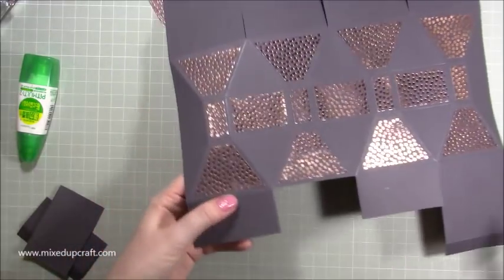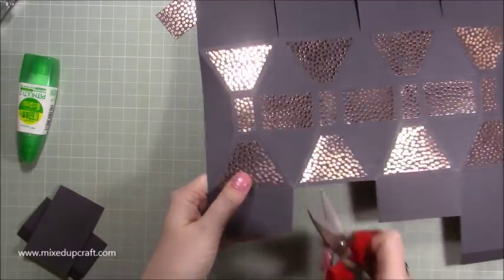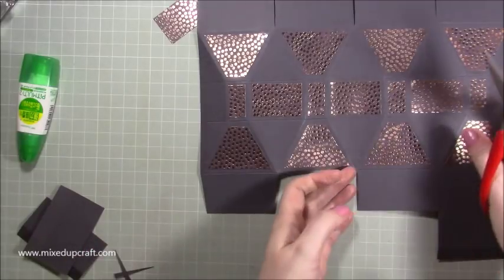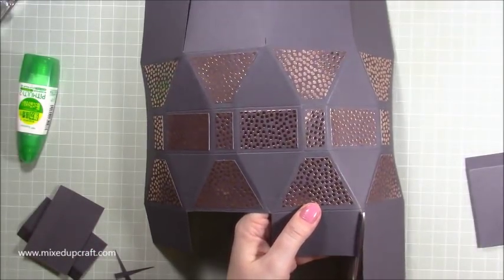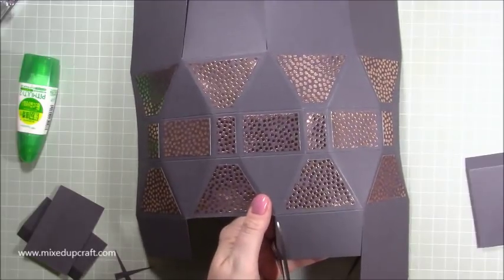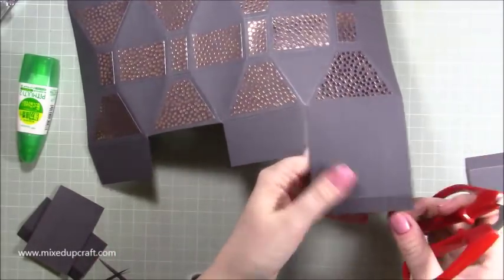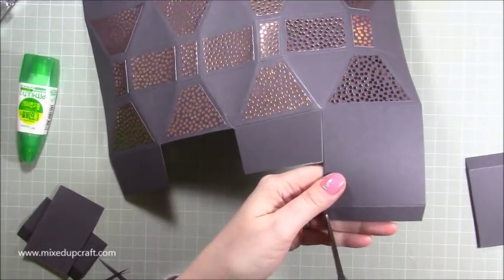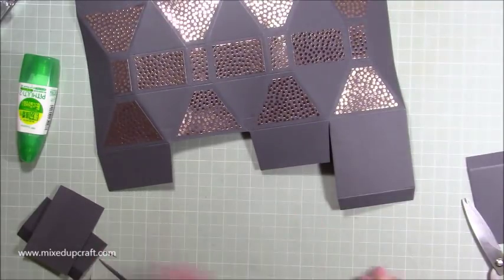That piece is going to come down and we want to do the same now with this piece, again about halfway. Then with these two smaller ones you just want to take — not a massive wedge, just come in about one eighth of an inch — and take little wedges out like so. And with this piece here you just want to very slightly take a sliver off — I think I end up taking a bit more off, but we'll do that when we actually come to put it all together properly.